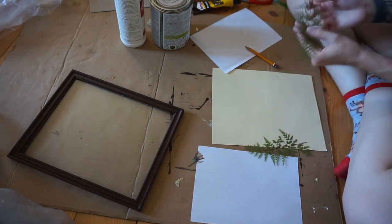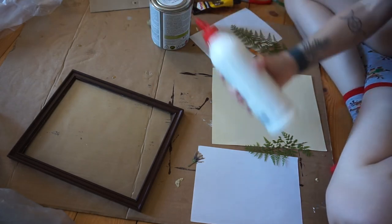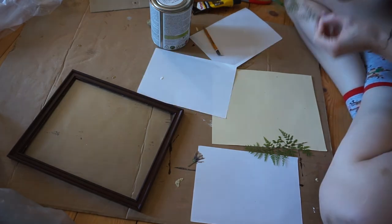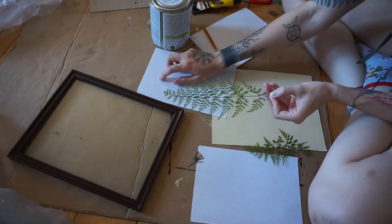By the way, you want to use transparent glue. This is a wood glue — I will probably be using that. I hope it is not thick. I'm going to apply some directly on the fern.